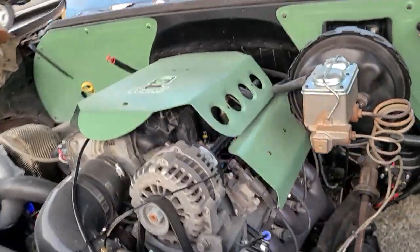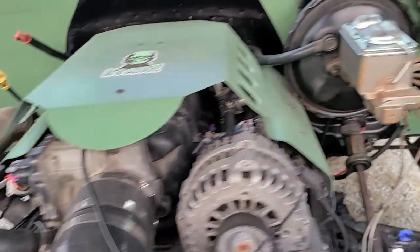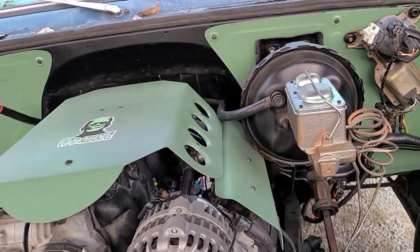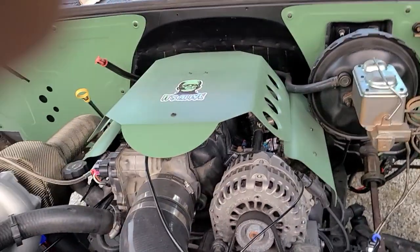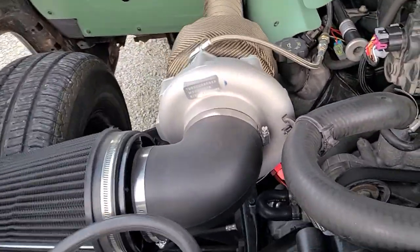It's got a factory 5.3 turbo, drive-by-wire, Holley Terminator X, decapped factory injectors — which everybody says they stank. We had them flowed and they're all flowing right at 85 pounds per hour. Got turbo.